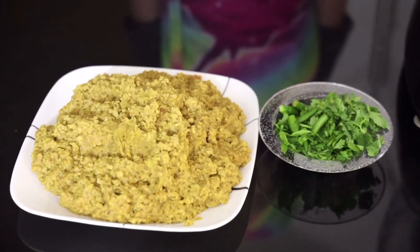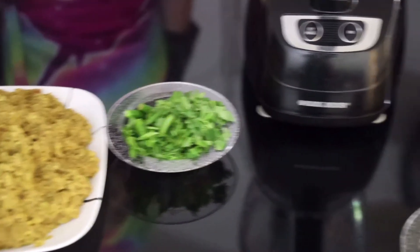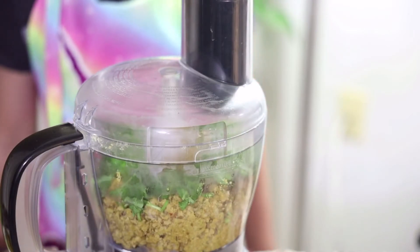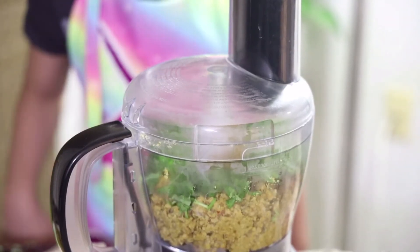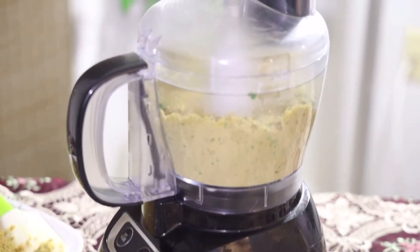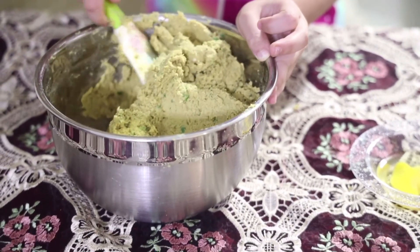Now I'm going to process my chicken keema with my green chili and my cilantro in a food processor. I've put in the chicken keema, cilantro, and green chilies, and now I'm going to process it. The kebab mixture is now ready.